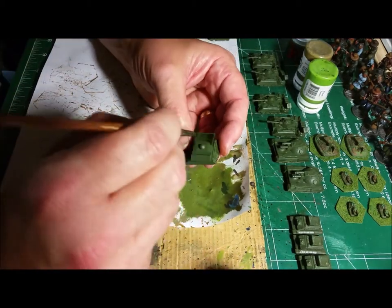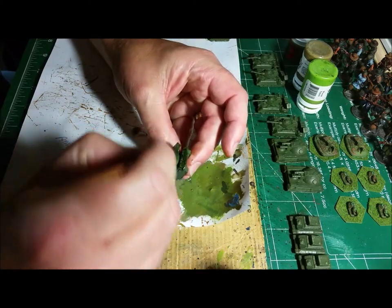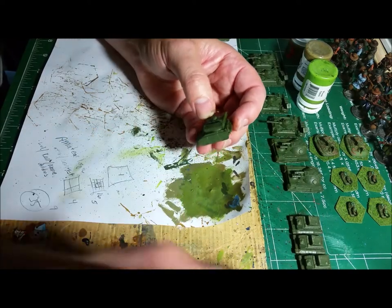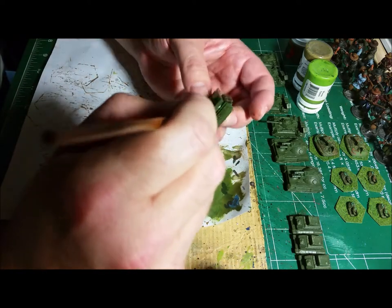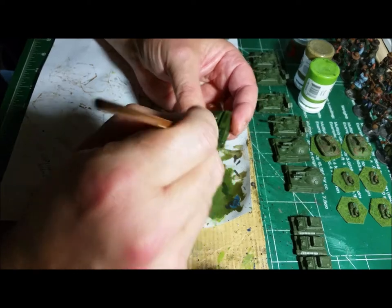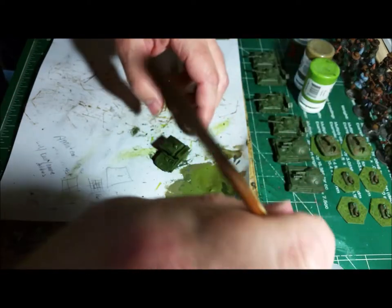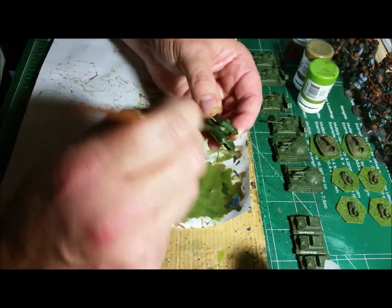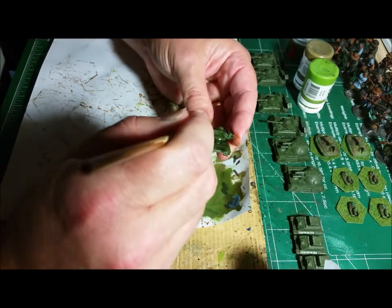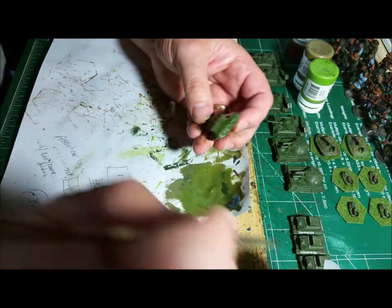This is kind of a sloppy mess, because when you're doing this with a standard 40K miniature, I've got a base I can hold on to. With these vehicles, I do not have the base. I don't have a base that works really well to hold on to, unless I mount them on those plastic hex bases.